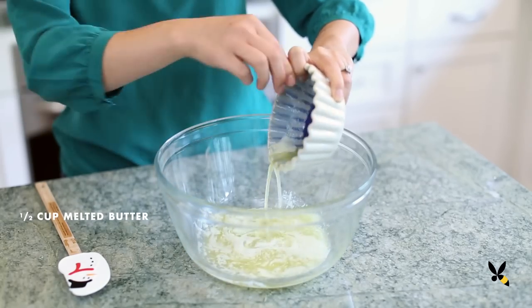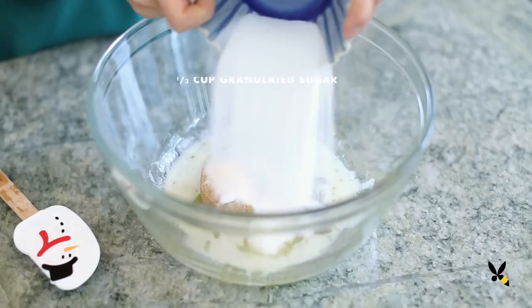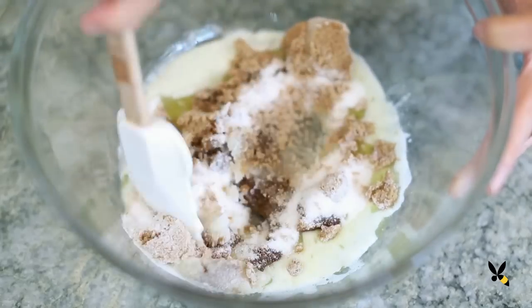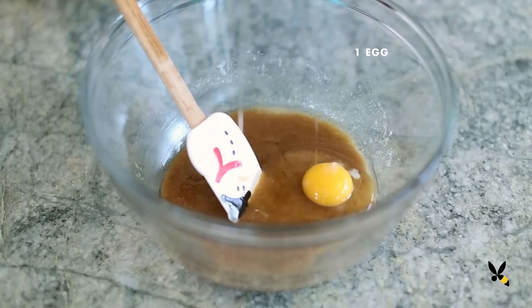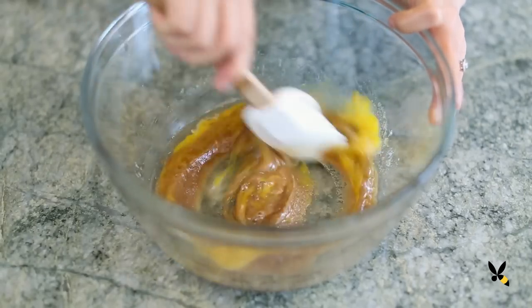I'm going to start by adding ½ cup of melted butter, ½ cup of brown sugar, and ⅓ cup of granulated sugar to a bowl. I'll cream it by hand until it combines, and then I'll add 1 egg and stir again until the batter becomes a glossy and smooth texture.